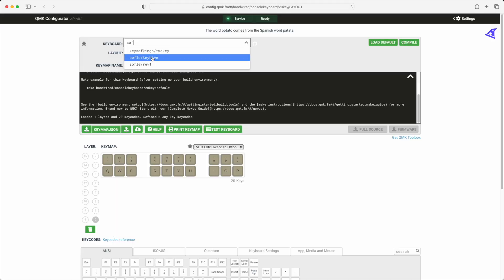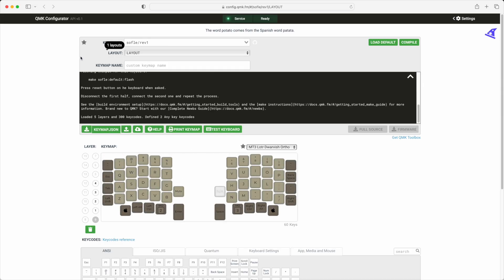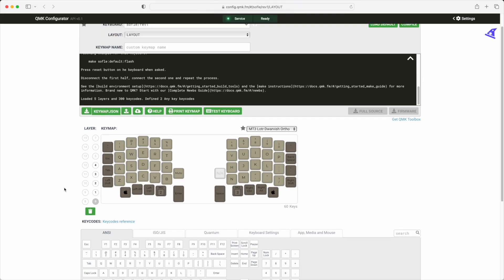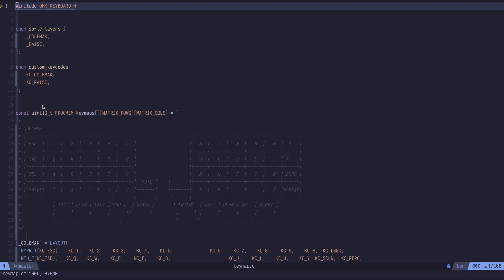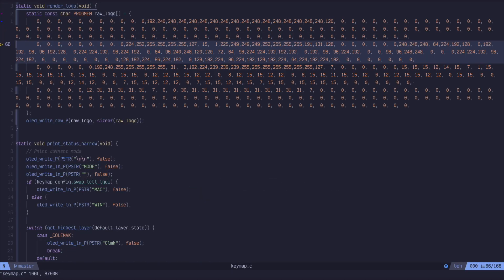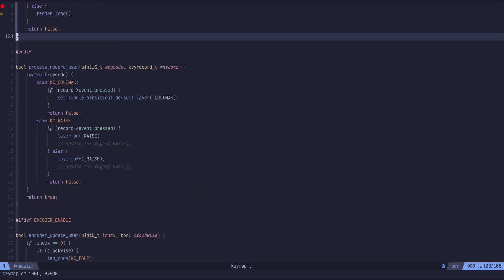Once I got it all put together, to check that it even worked I just plugged it in, went to the QMK online configurator, and downloaded the default Sofle key map. Once I got that working, the QMK configurator doesn't let you do things like tap dance, auto shift, and it also doesn't support the rotary encoders in the online configurator either, so I had no option but to dig into the code and get that set up. To get that functionality you need to get your hands dirty with the key maps themselves — the C code inside QMK — and then use the QMK tools to flash that back to the board.